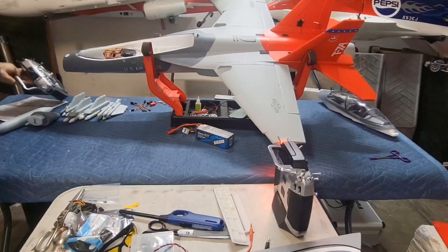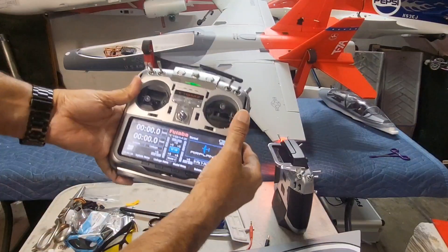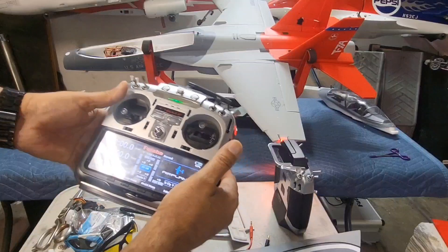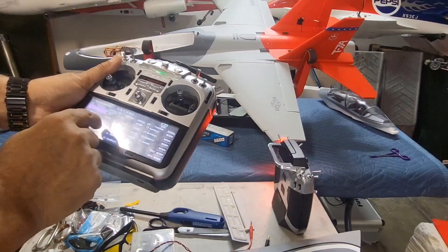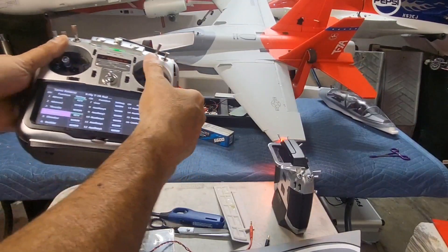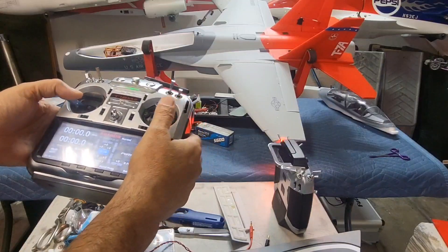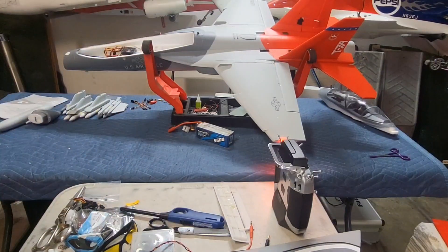I haven't adjusted for reverse or anything, so I'll show you: the ailerons are backwards right now, elevators are backwards. Rudders are working properly. Let me reverse those real quick - servo reverse aileron, reversed elevator. Now the elevator is reversed and the ailerons are reversed correctly. Elevators are working properly, ailerons are working properly. That's the basic installation if you don't want to change anything.